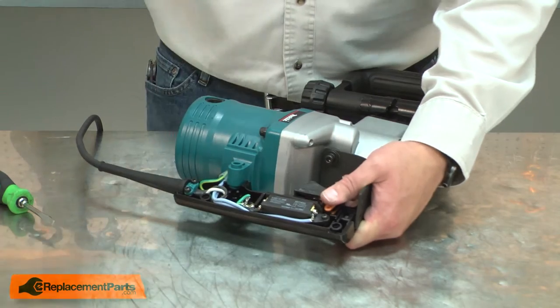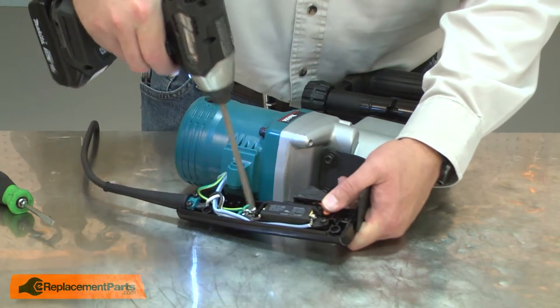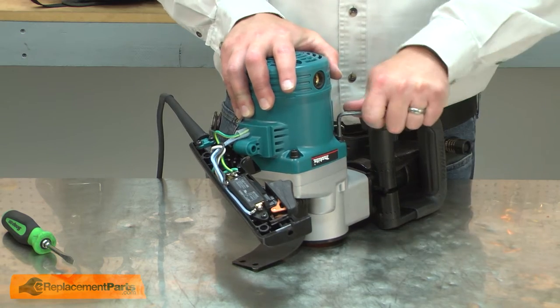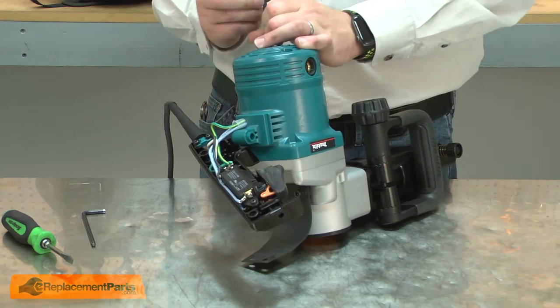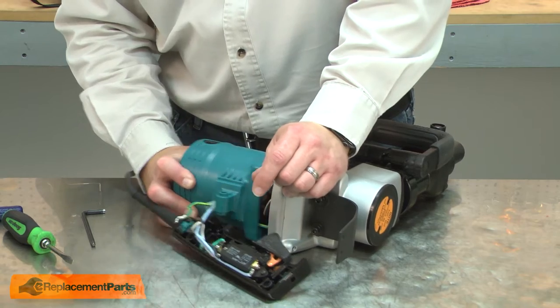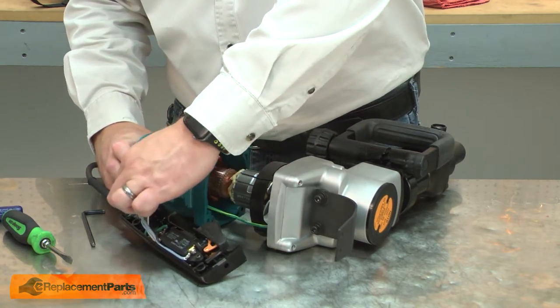Back inside the handle, I'll remove the ground wire that leads to the motor. Now remove the bolts that secure the motor housing to the gearbox. Now I can remove the housing from the armature. As I do, I'll thread the ground wire inside the housing so it'll pull free.